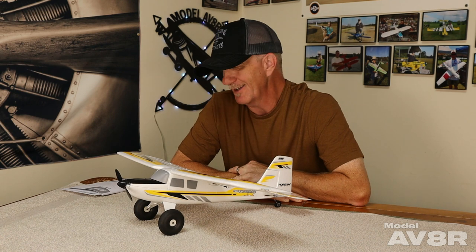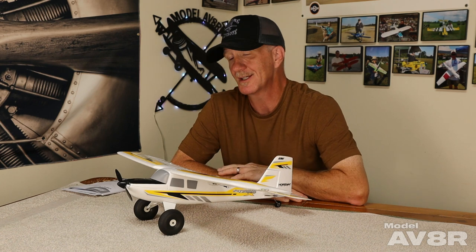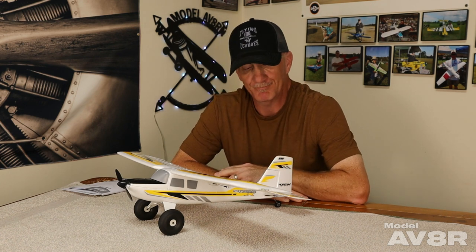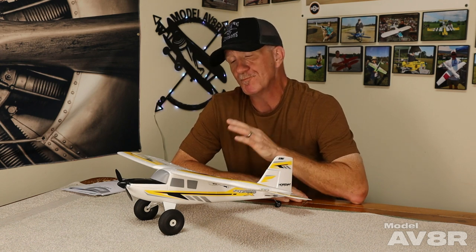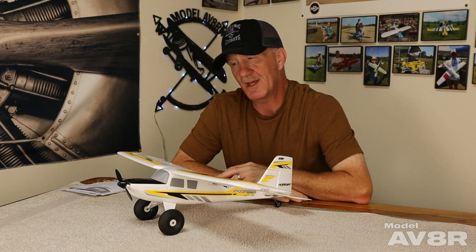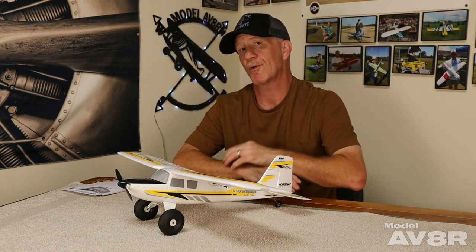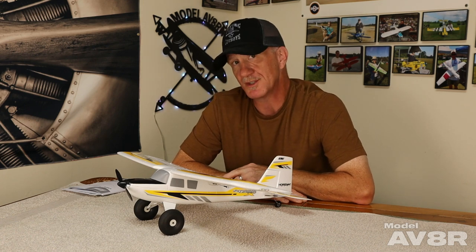We set up the rates exactly the way the manual said. We've flown ultra micros before - this is our first 3S and the first with these large control surfaces and this much capability. Like a lot of gyros, AS3X has expo built in, so when they say 10 expo, that may or may not be enough to suit you. Just understand that is in addition to the expo that's already programmed into the airplane.